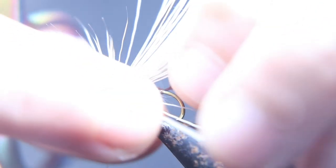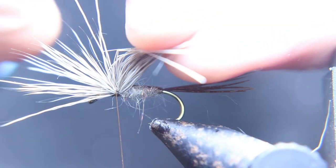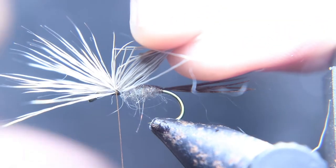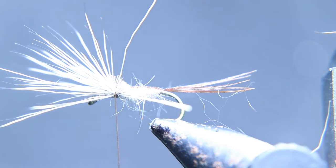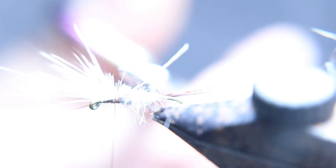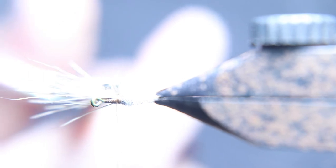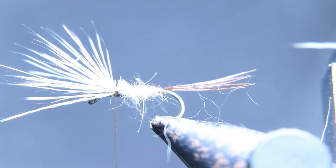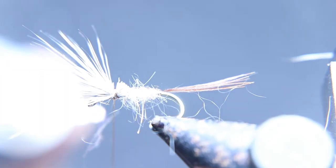Now you're going to trim the butt ends of the deer hair off. You want to leave about an eighth to a quarter inch — enough so you don't trim it too close. Grab all the butt ends, not the tips — the tips are going to keep being your wing.